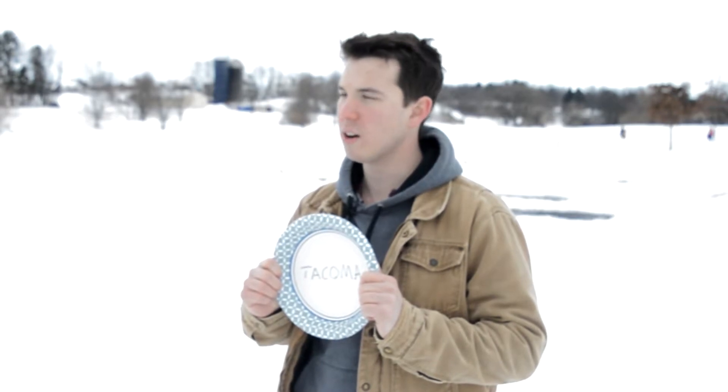For example: 'Hi there, would you be interested in doing a video on our product, the Tacoma plate?' 'Oh maybe, what is it — like a license plate?' 'Oh no, it's just a regular plate that says Tacoma on it.' 'Why would I want that? Why would anybody want that?' Honestly, I don't know.